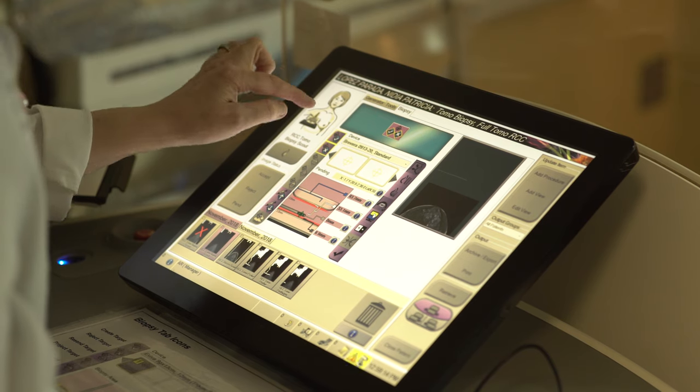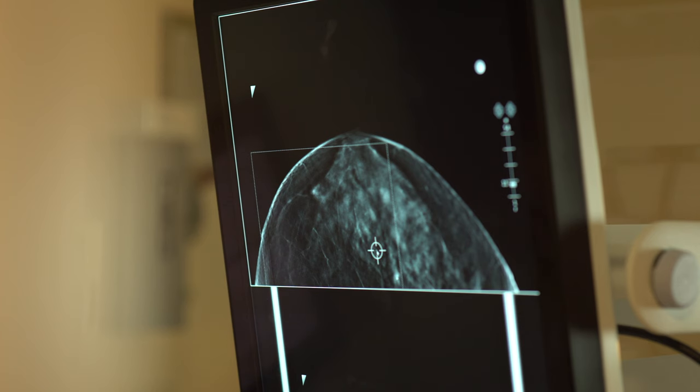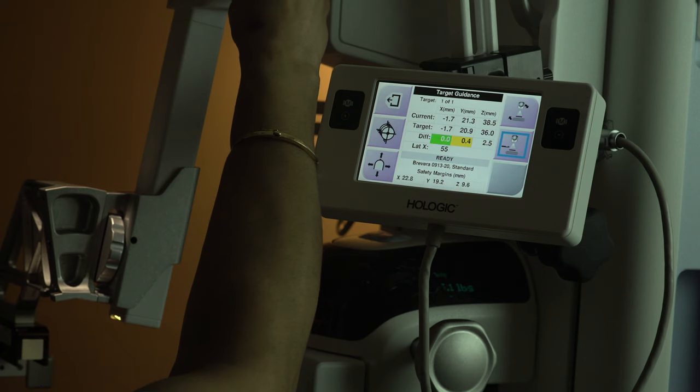First, the technologist will position you and then take a few pictures. The computer is used to mark the target area and precisely guide the biopsy device. Once the area of interest is in view, the radiologist will perform the procedure.